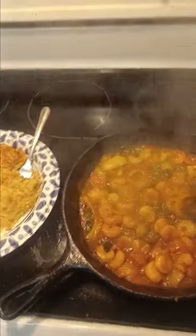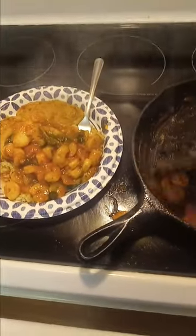All right, here we are, we are done. We're gonna load our plate up with all this goodness. Mike, are you gonna eat all that? Yeah, I'm gonna eat all of that. I dropped one on the stove — son of a gun. I ain't never been so mad in my life.